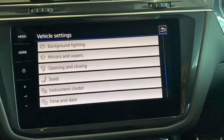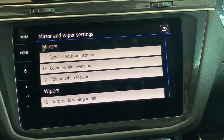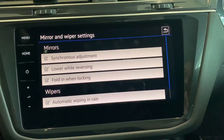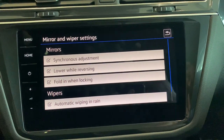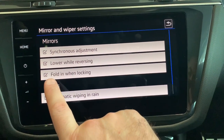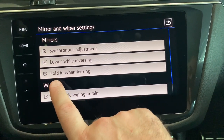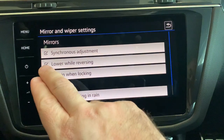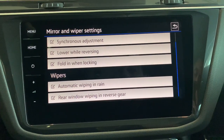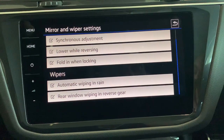You've also got mirrors and wipers. In here, you can have the passenger side mirror lower while reversing the car — that box has been ticked. You can tick or untick fold in when locking — so when you lock the car the mirrors will fold in, or untick that to stop it from happening. And then you've got boxes ticked for the wipers for your automatic wiping in the rain, and the rear one will actually engage when you're in reverse gear too.